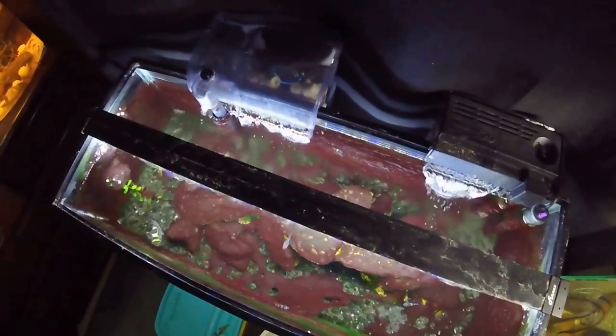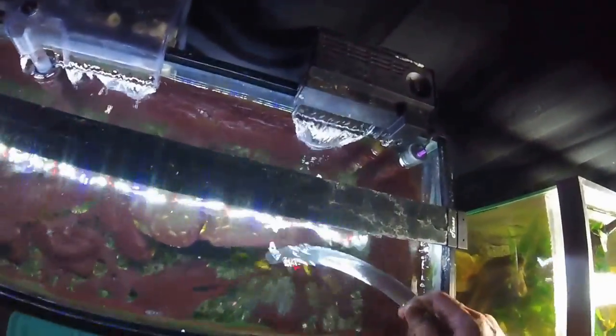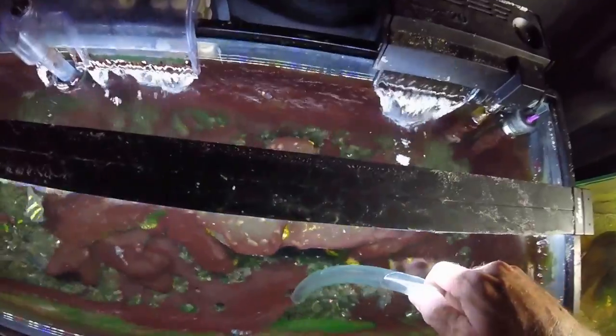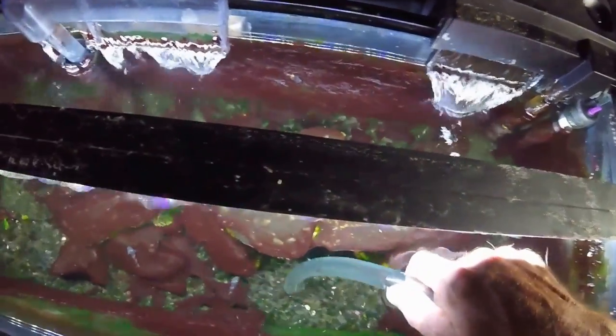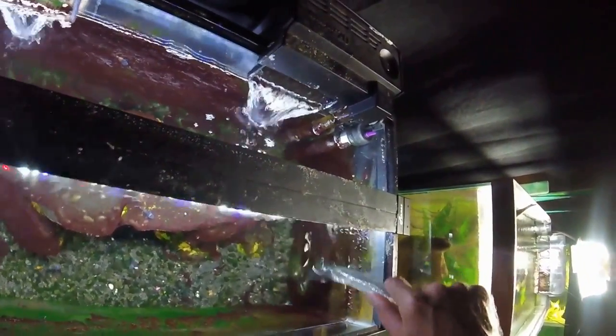I just want to give you an idea of how this stuff comes up out of the water. Might not even need to get the razor out for the glass — it's just coming off in sheets.